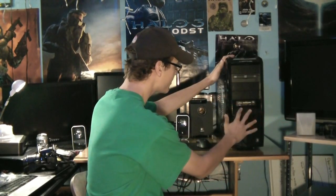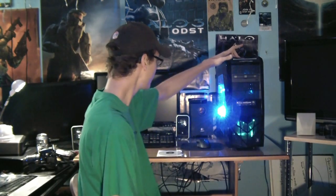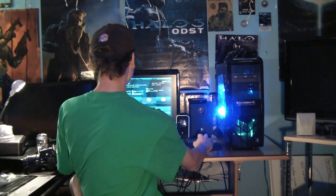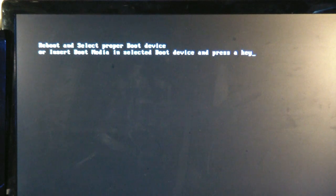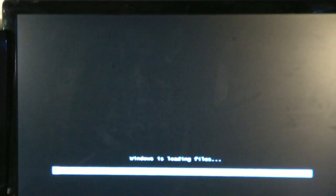We have our solid state drive installed on the computer. We're hooked up, so now we're just going to start up the computer. You're going to want to get to your BIOS immediately. Here we are, we're now in the BIOS — this is the UEFI BIOS, so you can use your mouse, which makes things a lot more convenient. We have our boot priority here; the first one is the DVD, which is the Windows disk. So now we're going to insert our Windows disk and go through the Windows installation process.